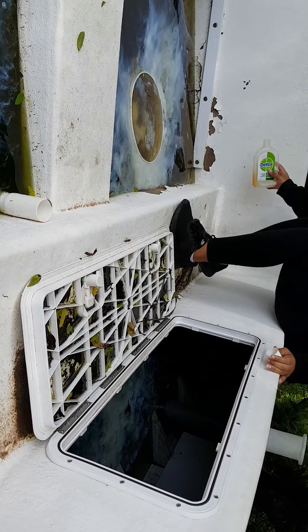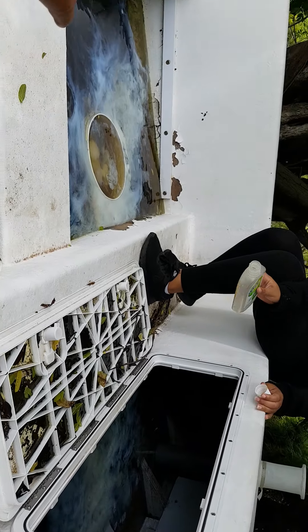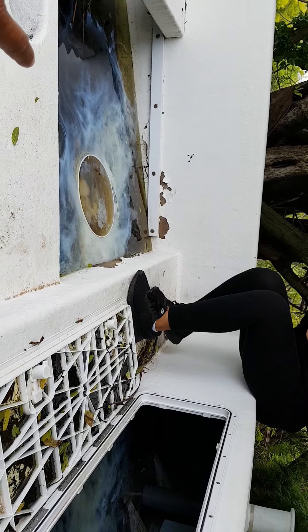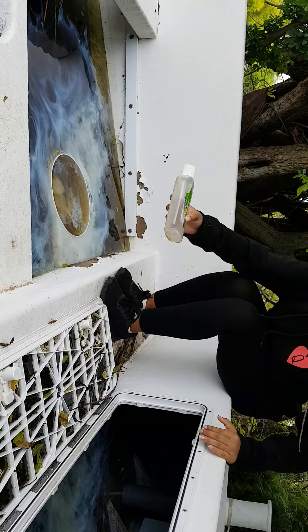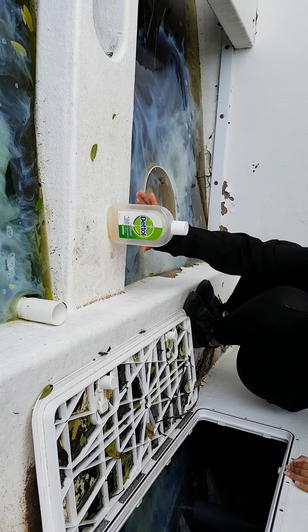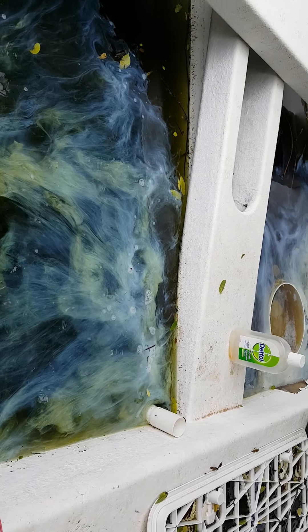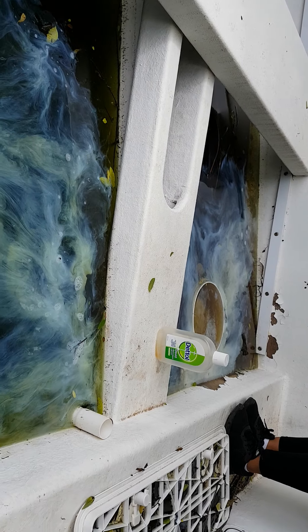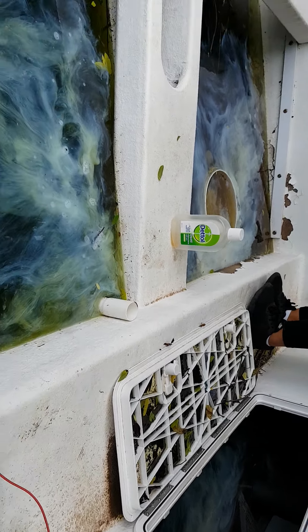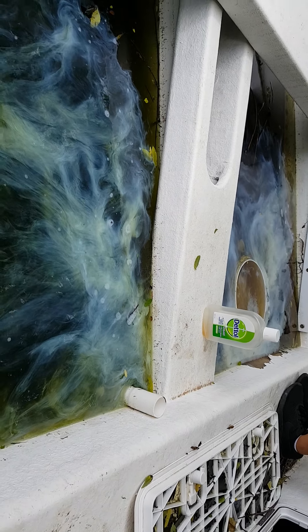This is so pretty. Let me see the bottle. The bottle. Because we can make like an experiment. Oh yeah, you can put the bottle in there. So there's the dead oil bottle. We put dead oil in the mosquito infested water. We got all these beautiful colors. But we're going to see if the dead oil will kill the mosquitoes, or will the mosquitoes eventually be able to live in the water?